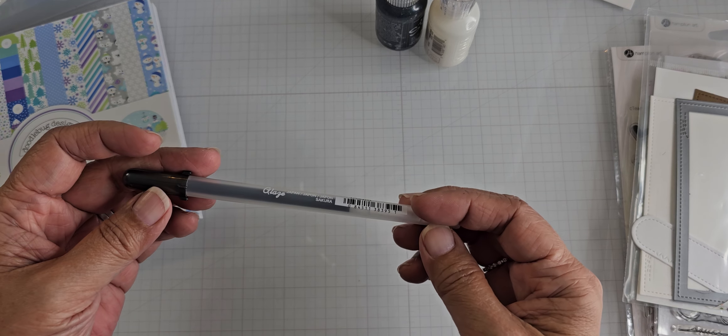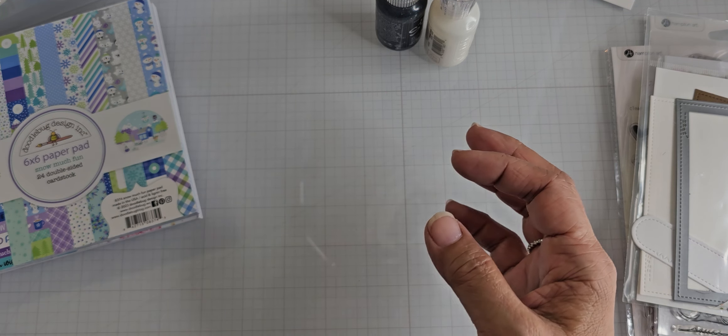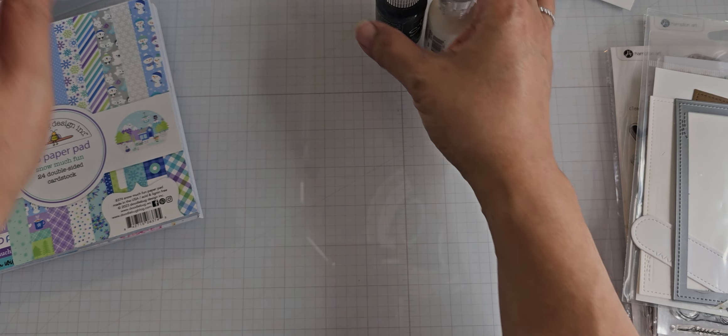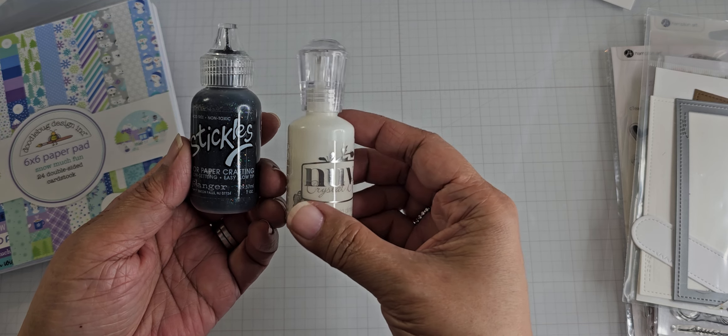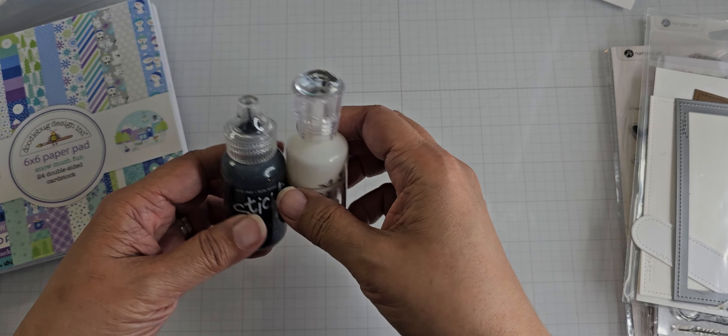I also used this glaze pen — it's a black one. And then I used some Stickles and some Nuvo Drops. This is the clear Nuvo Crystal Drops.